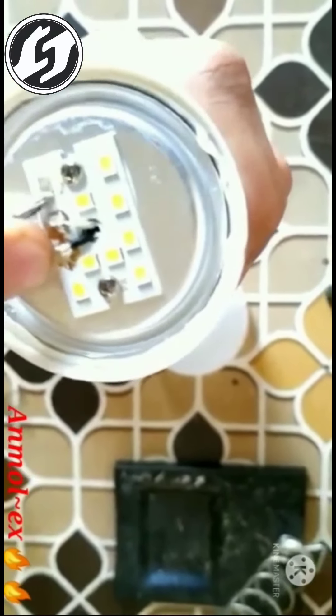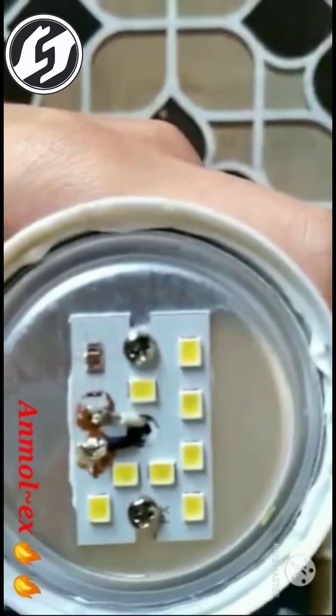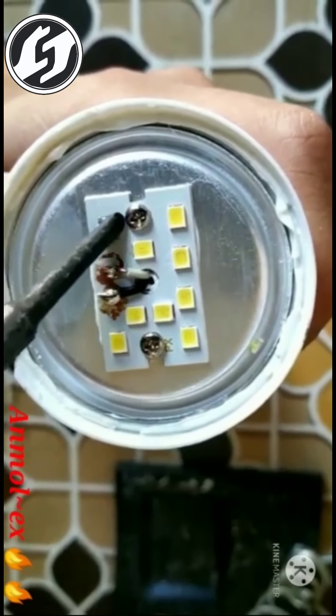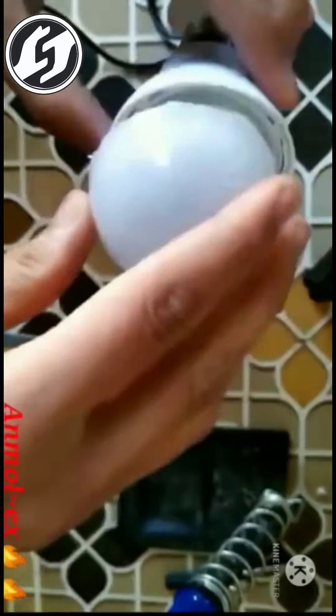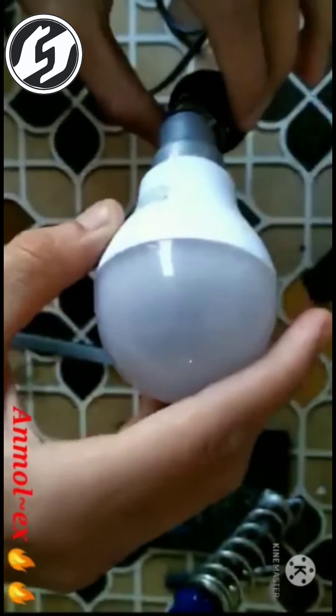Here I am going to open it and solder it. After that the circuit will be closed — means the circuit will be complete. So then I will check it out. Let's put it on. Okay, it is glowing! So, 30 rupees saved.